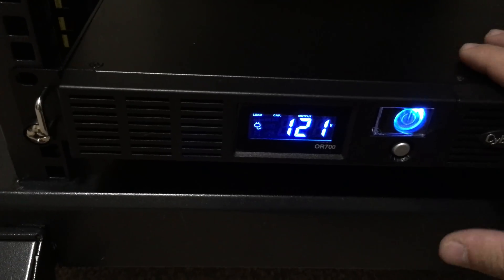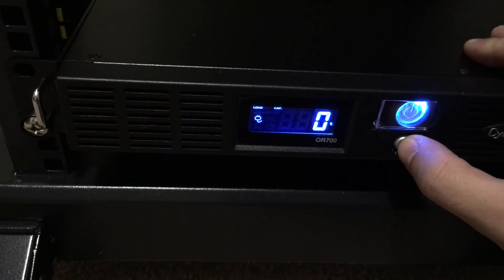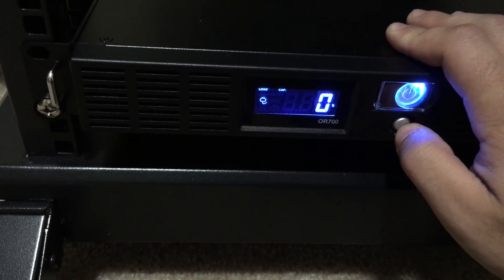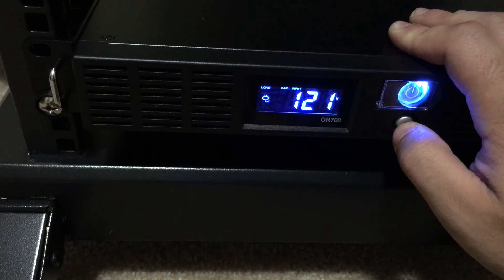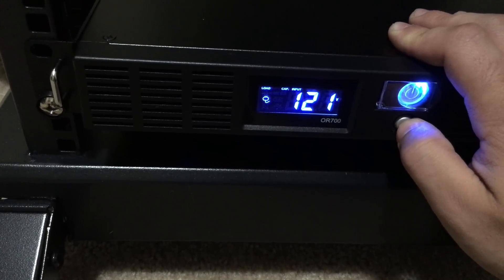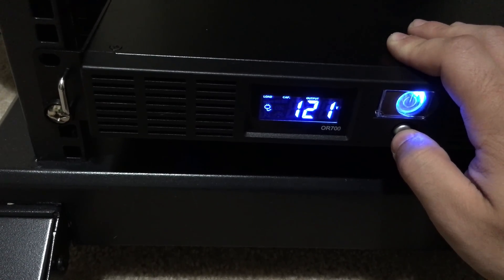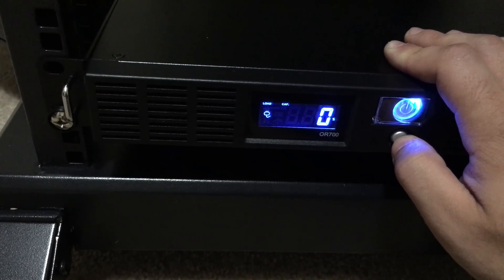Now that it's powered on, let me cycle through some of the options. Right now with nothing plugged in, this thing will run for 85 minutes. There's a 0% load and 100% battery. Currently it is using 120 volts from the socket, and that looks like about all the options available. Let's go ahead and plug one of the power supplies in and see what happens.